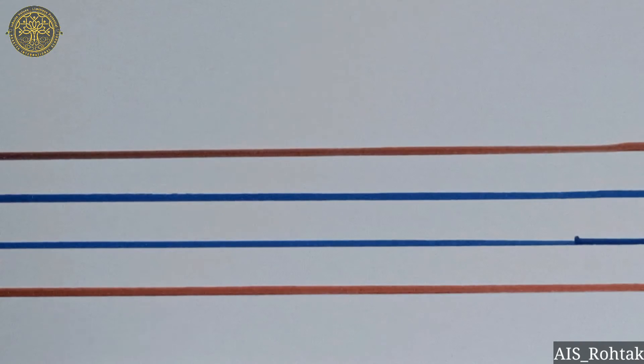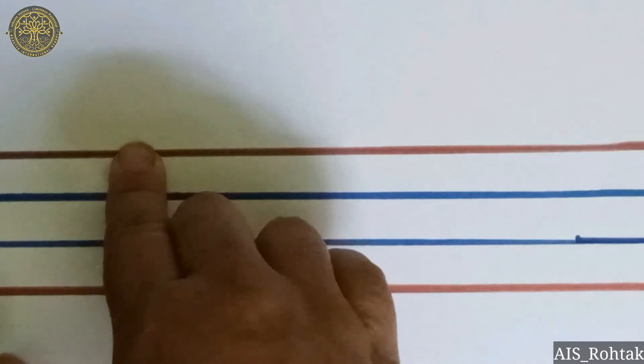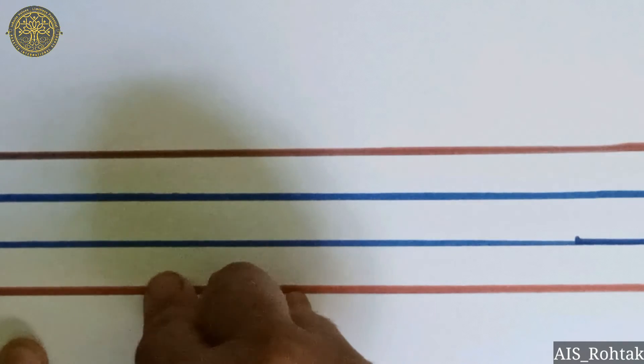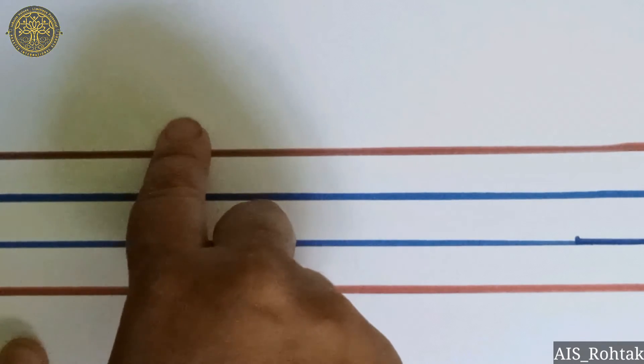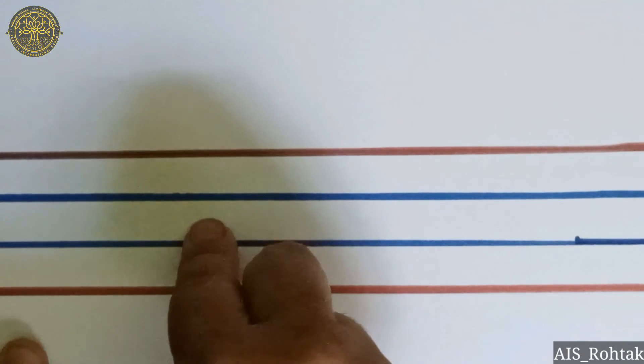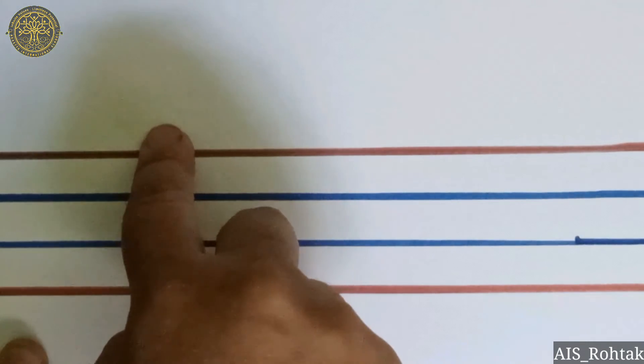Now we will learn about how to write letter N. Let's start the writing. You already know there are four lines — two are red and two are blue. Start with the red line.